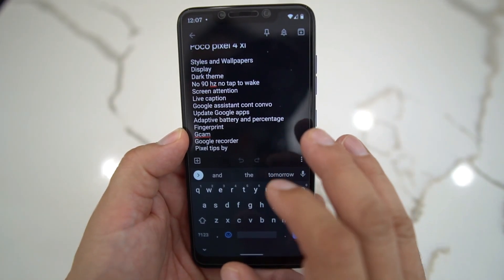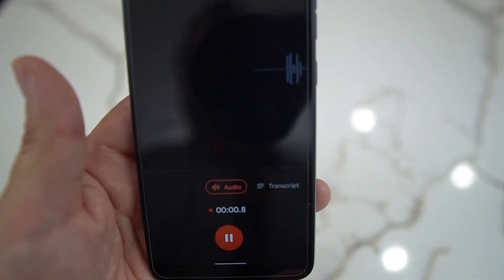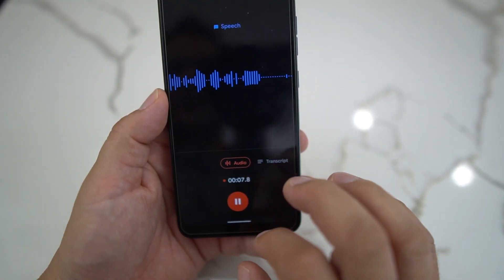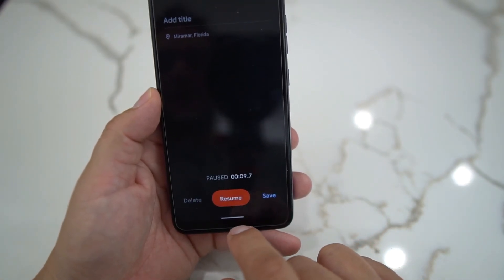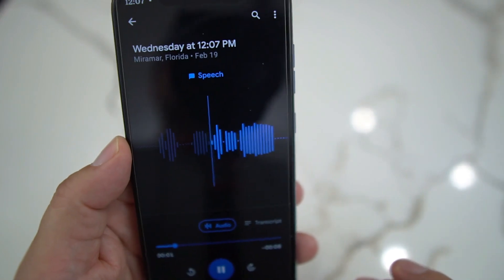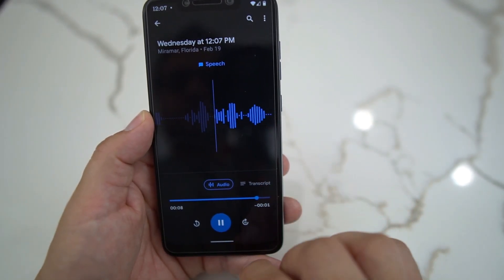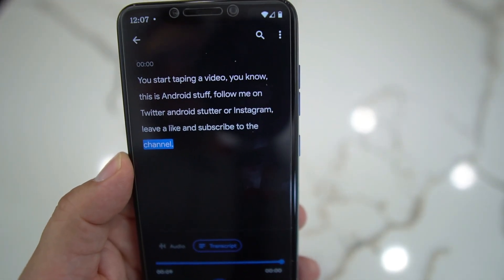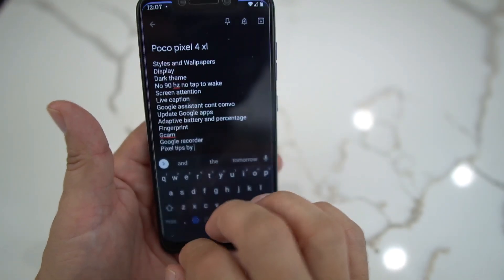It does have the Google Recorder. So if you go in here and start recording — 'This is Android Stud, follow me on Twitter at Android Stud or Instagram, leave a like and subscribe' — you save that and play it back. You get the transcript: it says 'android stuff' — so it's not perfect, but you do get Google Recorder, which is kind of neat.